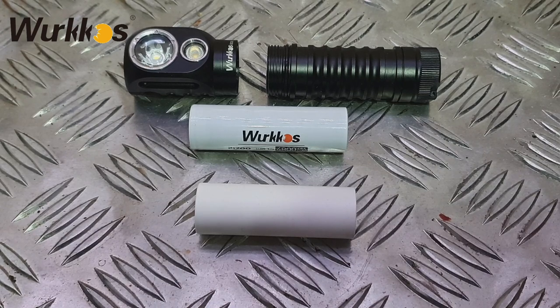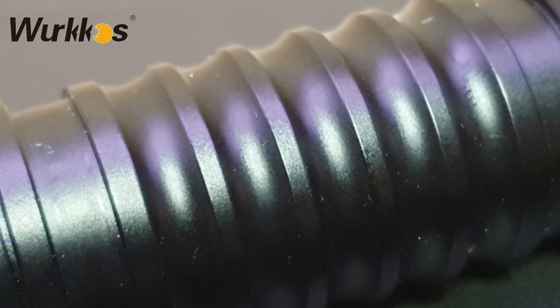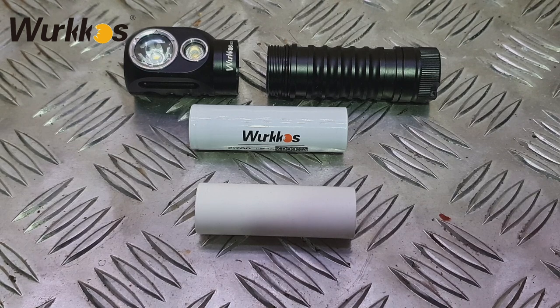Weight is 130 grams or 0.28 pounds without the battery. The body is aerospace grade 6061 aluminium alloy, CNC manufactured to a hard anodized military grade Type 3 anti-abrasive finish. It's been made water resistant to IP68 rating - up to 2 meters or 6.56 feet underwater. It's got reverse polarity protection to protect against incorrect battery installation, which is a great feature.